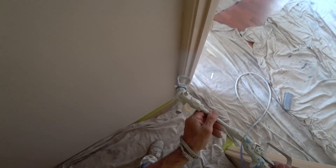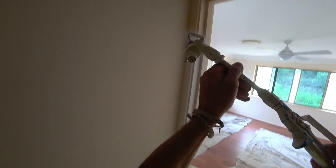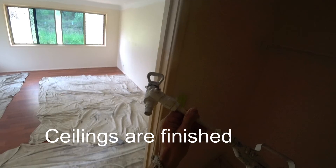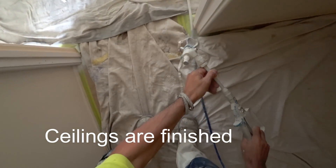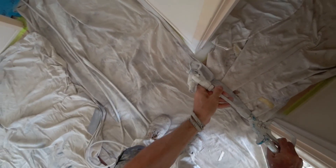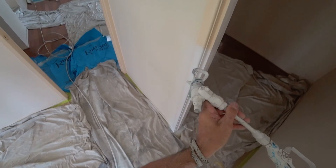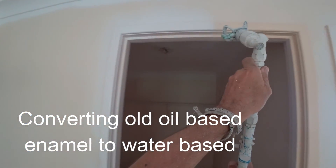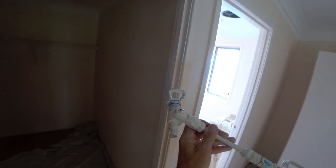I'm just going to do a mist coat over it. Nothing too extravagant. And what that'll do is allow me to change over to water-based paint now. Once I do this, I can then prep these frames.